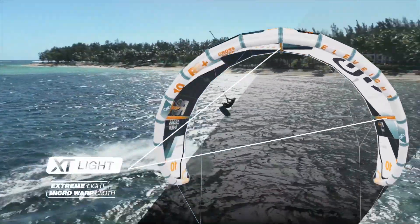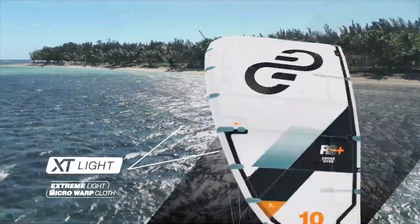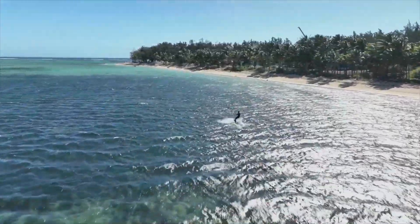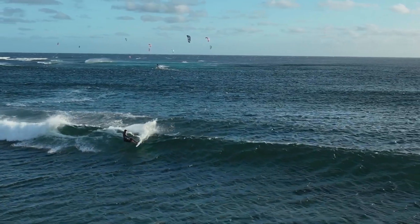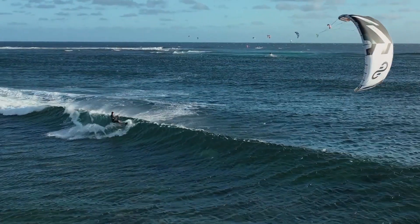The XT Light material featured in the struts of the RS Plus has been designed to reduce weight even further. It gives the right amount of stiffness for the frame structure, yet will allow enough twist when needed.